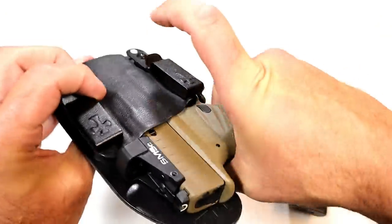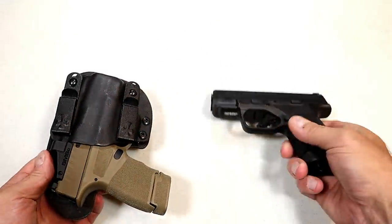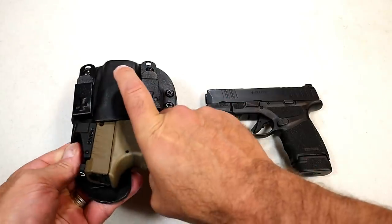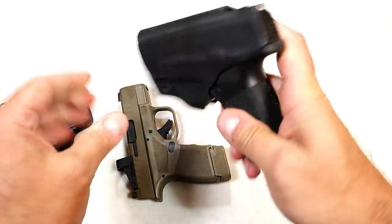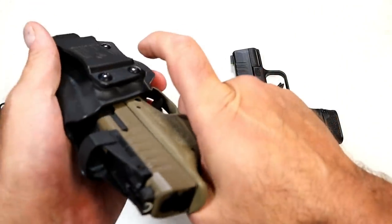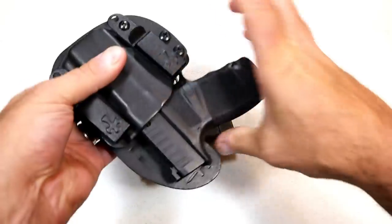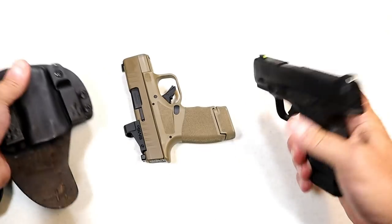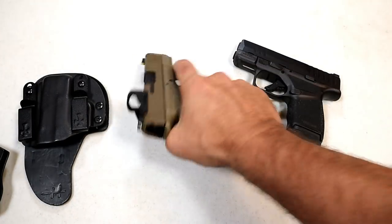As far as holsters are concerned, a holster for a red dot has to be different. If I had a holster here for this Hellcat without a dot, the one with the dot will not fit. The OSP model works universally with both, and that's a kind of obvious thing.